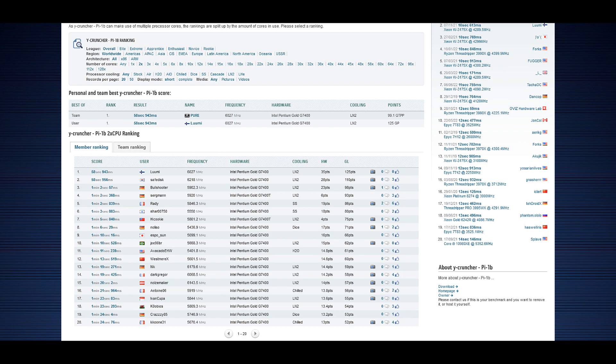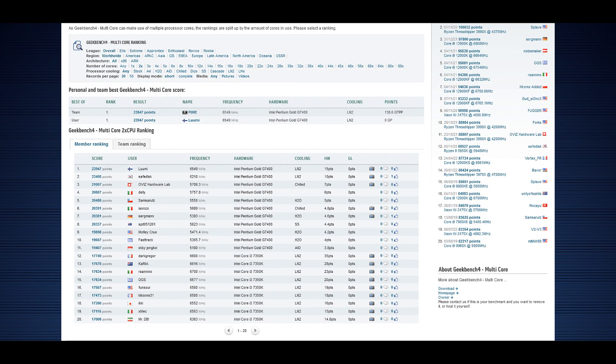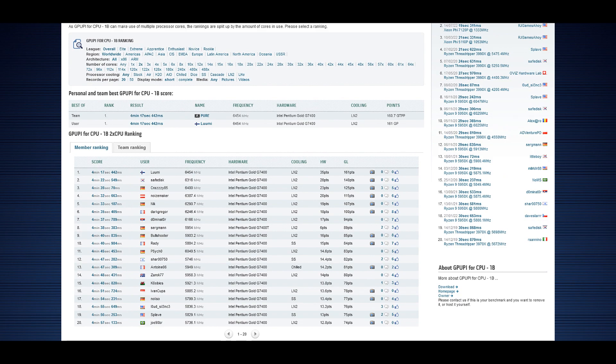The first new top Ycruncher 1 billion score was 58.9 seconds, then I pushed it further to 58.5 seconds — strong results overall. Geekbench 4 came in at around 23,947 points, a huge margin over the previous rank one by safedisk. GPU-Pi 1 billion: another rank one at 4 minutes and 17-point-something seconds at around 6.5GHz. The effective clock may have been around 6.45GHz — it's usually at least 50MHz lower at very high frequencies. The highest BCLK during the session was 177.5, which is extremely high.